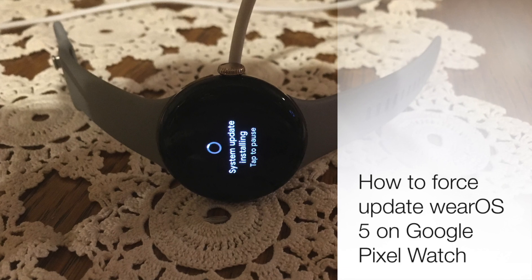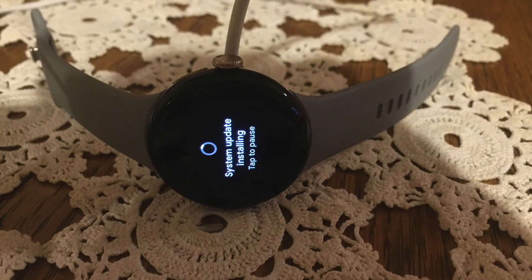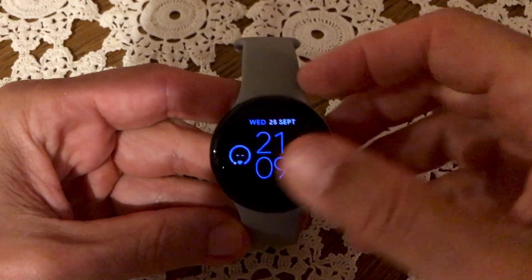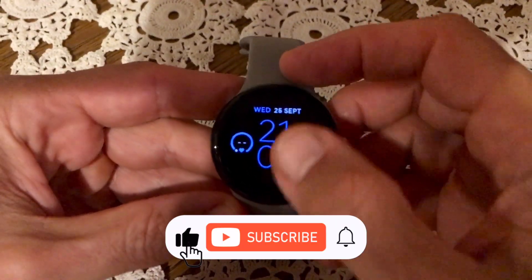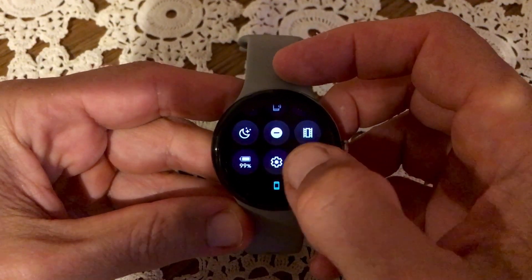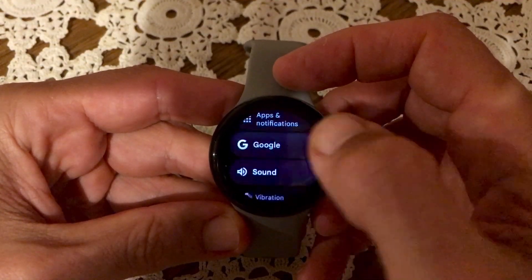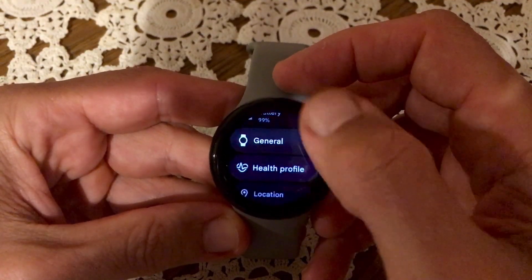Google has announced that the Pixel Watch 1 and 2 will receive the Wear OS 5 update, bringing the latest version of the operating system to these older models. Users can expect to receive the software in the next week or so; however, there is a way to force the update to install earlier.